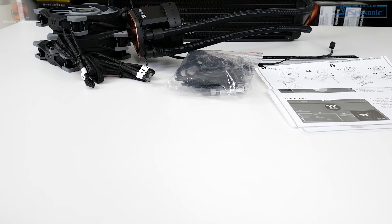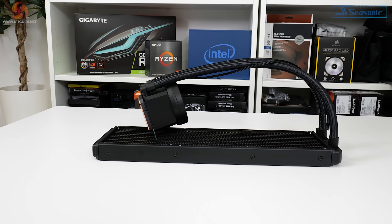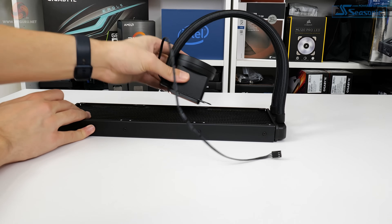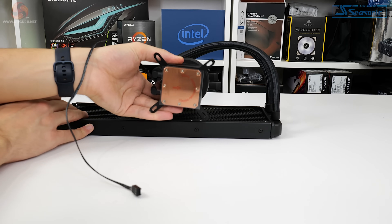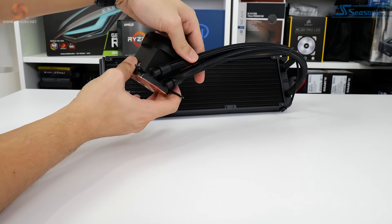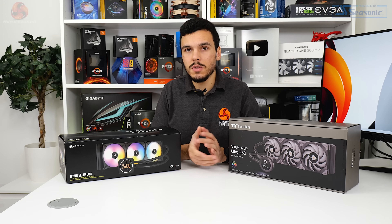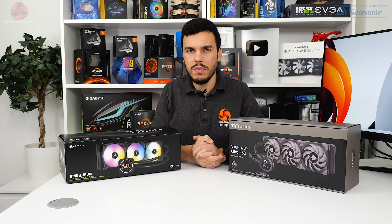Thermaltake uses the standard 27mm thick black aluminium radiator. The 400mm rubber tubes are sleeved black to improve appearance and reduce evaporation of the fluid inside, though they seem less flexible than some other 360mm all-in-ones we've used recently — notably the Corsair unit and a 360mm all-in-one from Sapphire. Thankfully, the entry point into the pump block unit is adjustable for some enhanced flexibility. Thermaltake also uses a well-sized copper cold plate, though the official spec page does not highlight support for Threadripper.